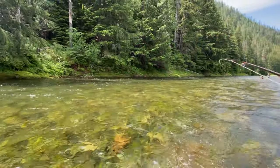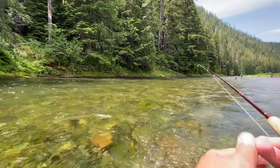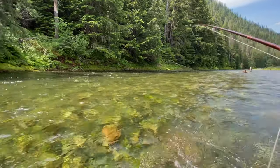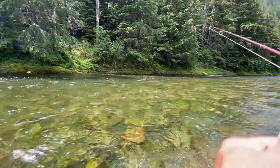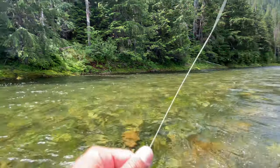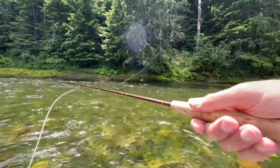So I'm fishing a nymph today on the St. Joe and it's a pretty even current, but still your nymph has a tendency to slow down as it's going through the water, so your floating line will pass it up. So let me demonstrate what I mean by mending.